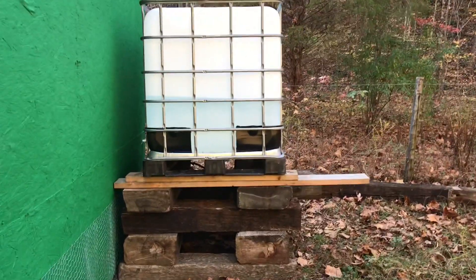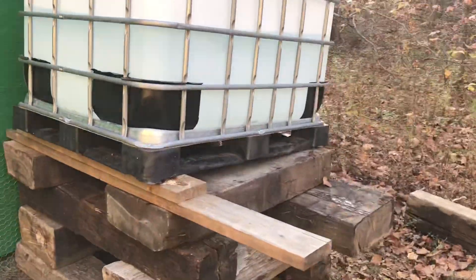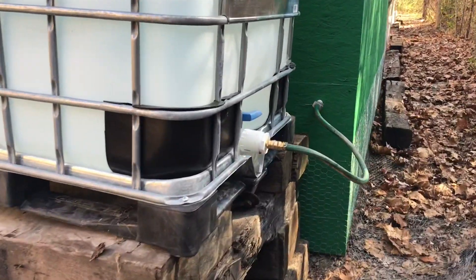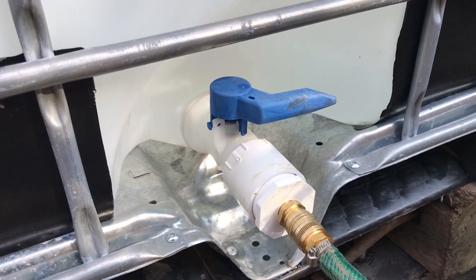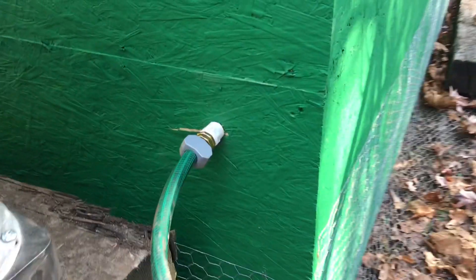We have a water tank sitting up on some railroad tiles — that was not an easy job to do, but they managed it. I have no idea what all these gizmos and gadgets are, but apparently this is where you turn the water on. It goes into the side of the rabbitry.